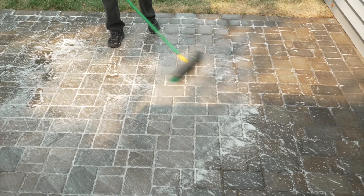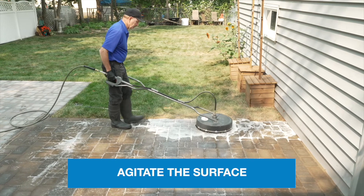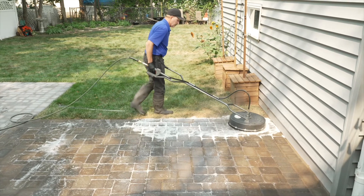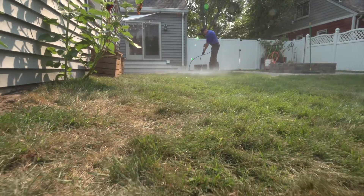To assist with breaking down the efflorescence, agitate the surface with a stiff bristle broom or use a flat surface cleaner attached to a pressure washer. Next, rinse thoroughly. Do not use excessively high pressure, which can damage the substrate.